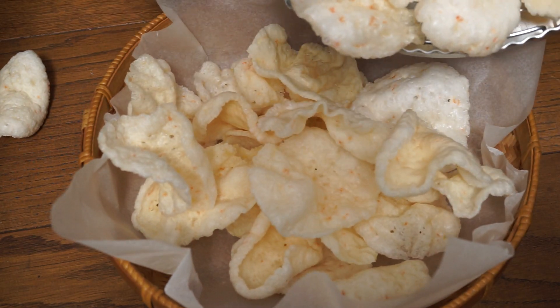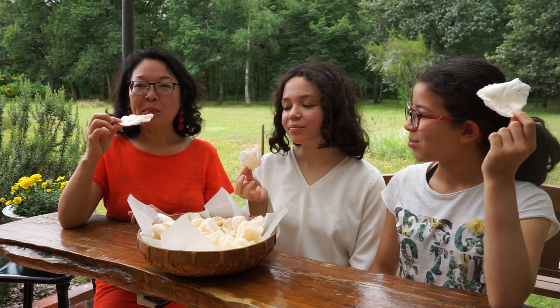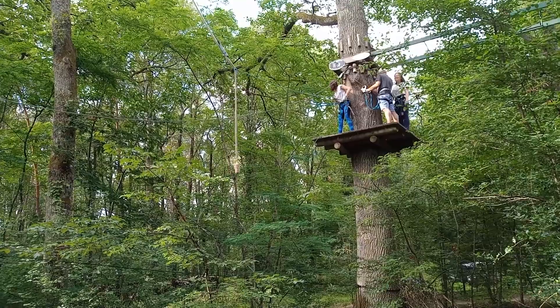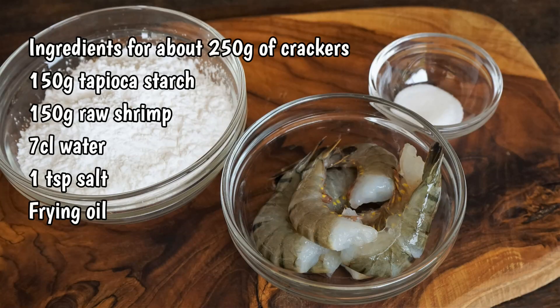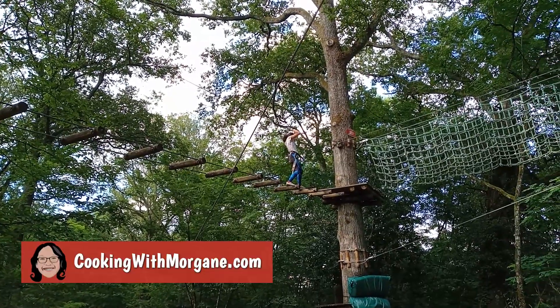Do you know that it is easy to make prawn crackers at home without the addition of artificial flavors, and with a good proportion of shrimp in their composition? They are tastier than those you can buy. Here are the ingredients for about 250 grams of crackers. You can find this list and tips on cookingwithmorgan.com.